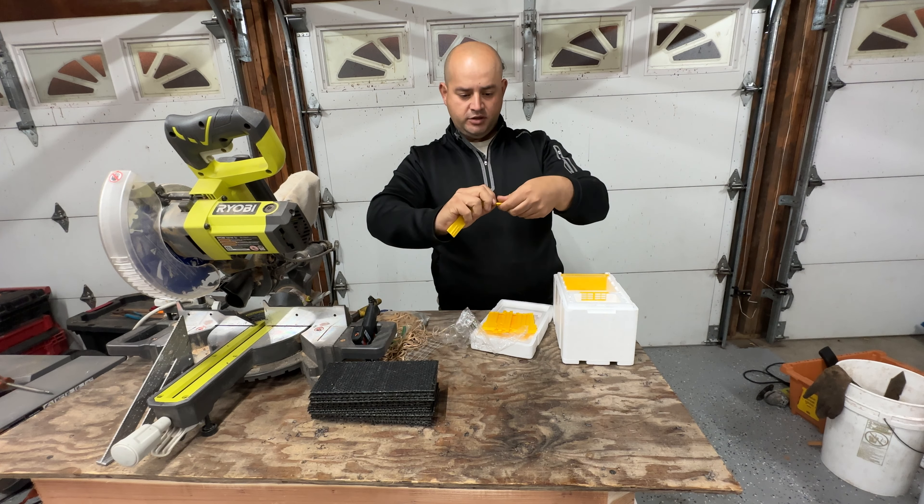I did cuts on both medium plastic foundation and regular deep foundation. I found it's better to use deep foundation because you get less waste — with a deep foundation you can get three pieces instead of two from a medium. I estimate where to cut, or if you want to be more precise, you can place your frame on the foundation and measure it that way.